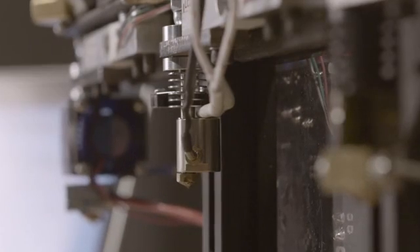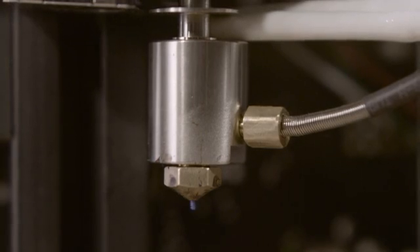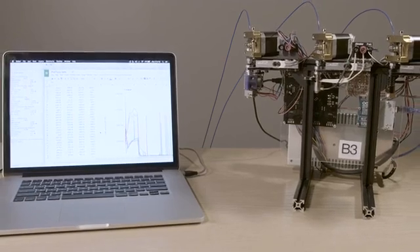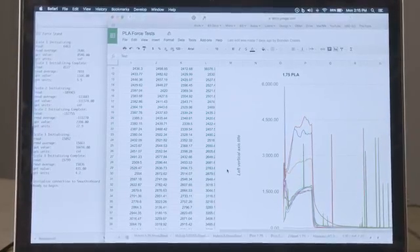The most common issues are related to jamming or extreme force to extrude. It's time someone quantified this data, not just make assumptions. And to no surprise, Pico Hybrid requires the least amount of force to extrude, validating our design.